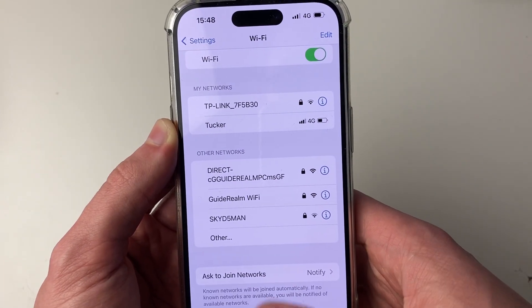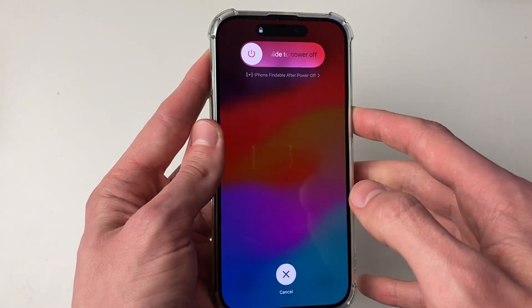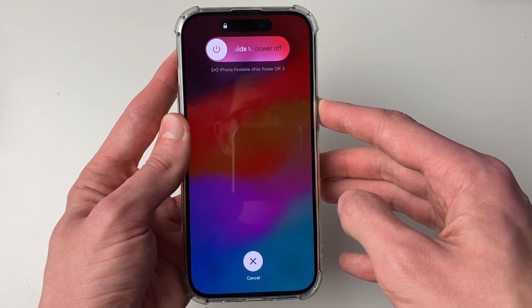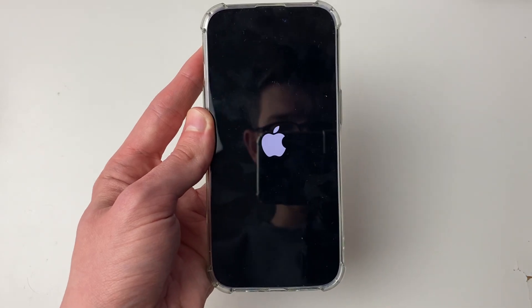Now what we're going to do is perform a restart on our iPhone. So press the increase volume button, then the decrease volume button, and start holding the power button. You'll see this screen — just keep holding the power button down. The screen will go black, but keep holding it until you see the Apple logo, then let go.